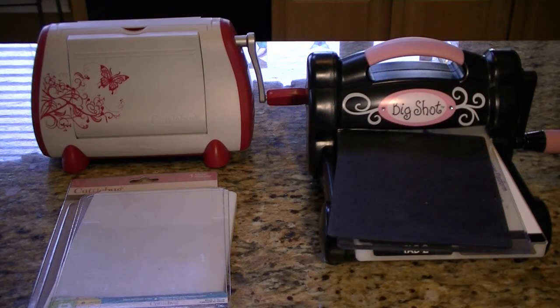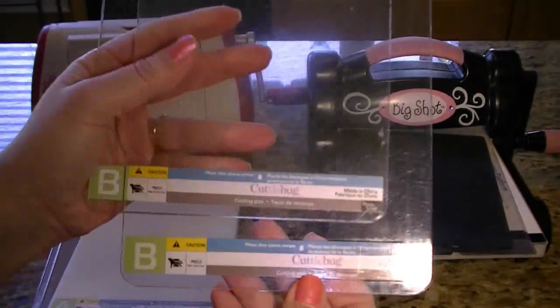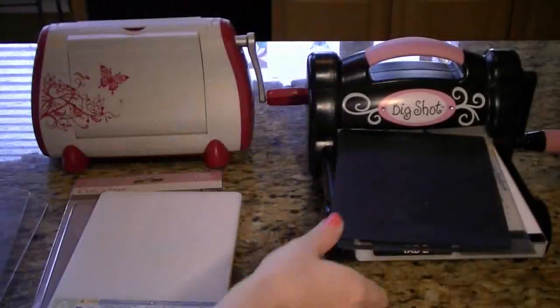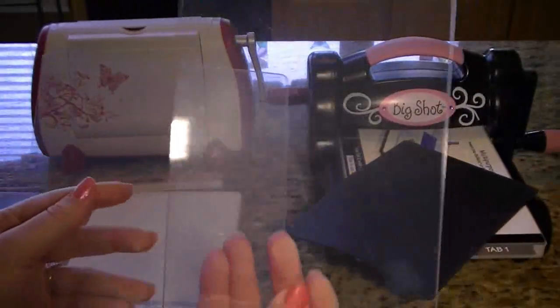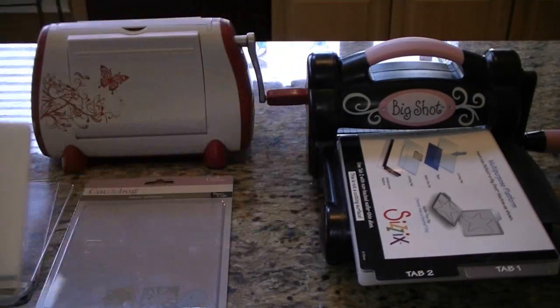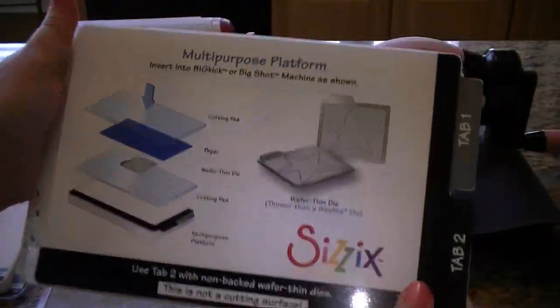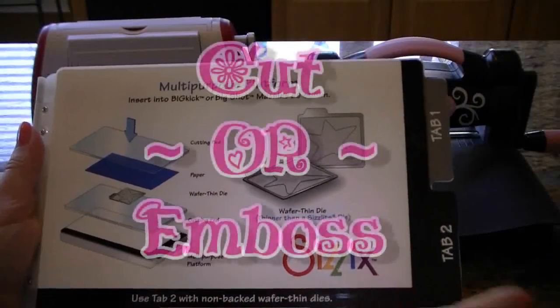There are things that you need to use your Cuddlebug and your Big Shot, and they basically both need the same kinds of things. With the Cuddlebug you'll need these B plates — they are just cutting pads. The Big Shot uses something like that too, but they're just clear and they're not marked. To use the Cuddlebug you also need an A plate; it's just a spacer plate, and the Big Shot uses something like that too. The Big Shot's spacer plate is a lot bigger and it has information on what tab you need to use for whatever thing you're trying to cut.